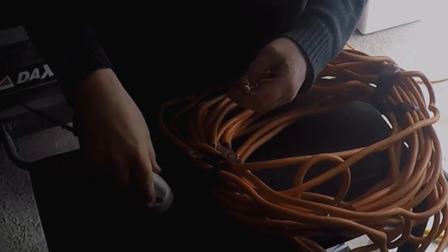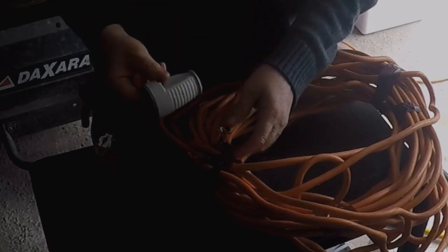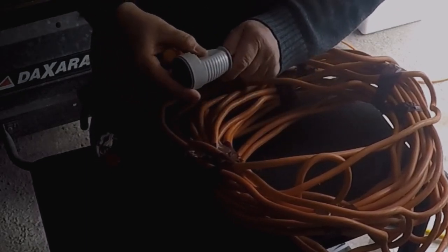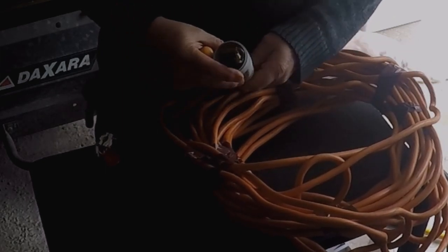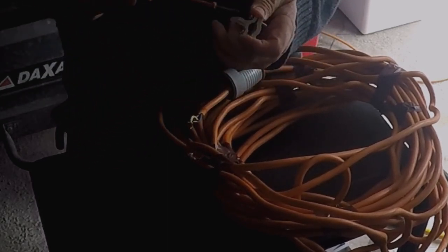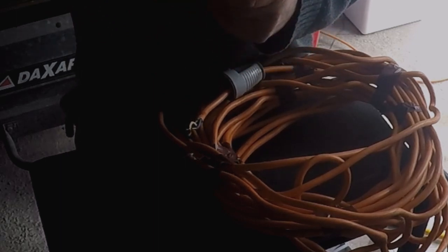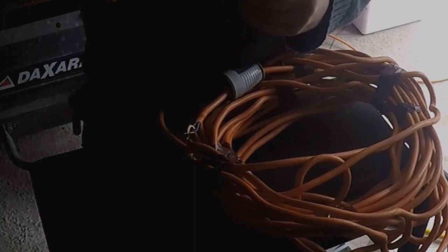First of all what we've got to do is — making sure you don't lose your two little screws — slide your wire through it, through the rubber grommet on the end. Show plenty through. Then get your screws in your cable clamp and slacken them off a bit, because you need them to be slack so you can get the cable through.